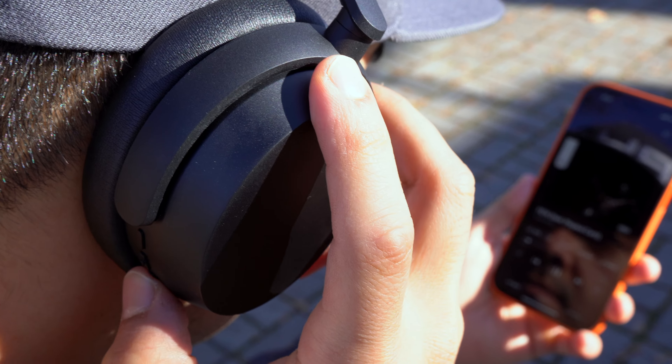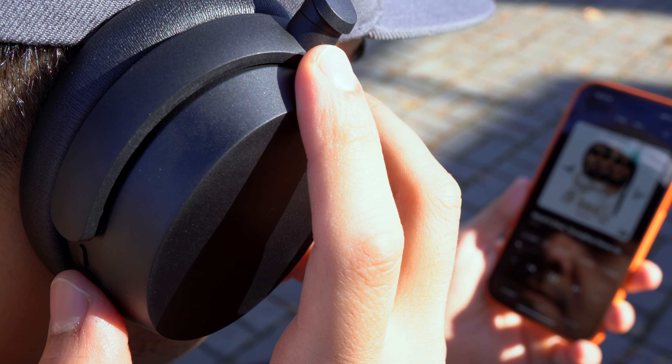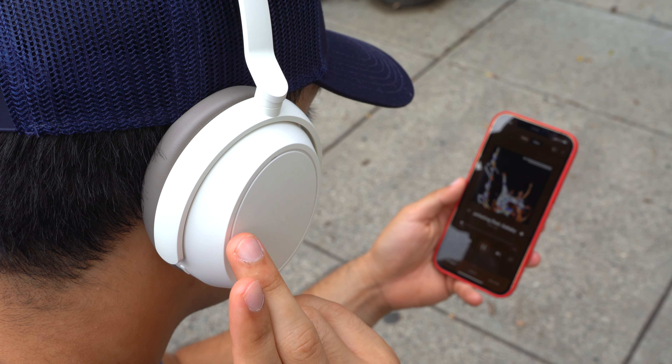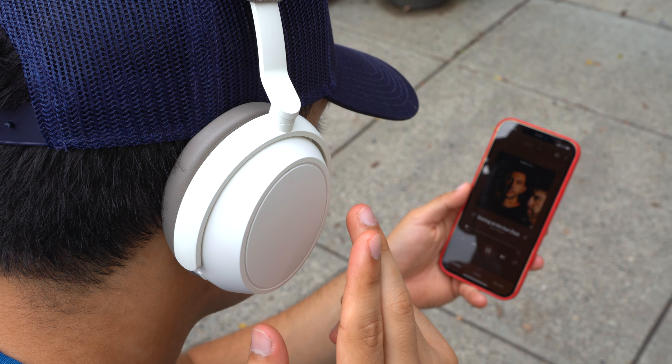Another major difference is their media controls. The Accentums use physical buttons that are easy to find, easy to tell apart, and have a satisfying click. The Momentum 4s use a touchpad, which I'm not the biggest fan of since it's a little overly sensitive. The Momentum 4s also have wear sensors that automatically pause music when you take them off and resume when you put them back on — I usually turn them off, but they're there if you want them. After a year the accuracy of these wear sensors has greatly improved.